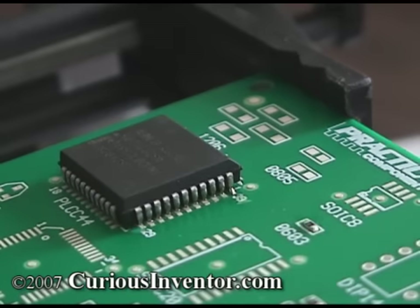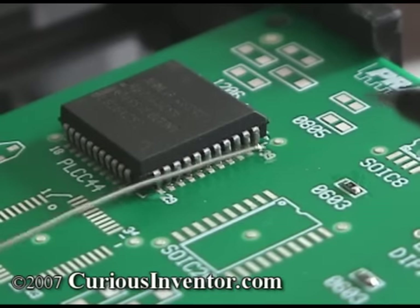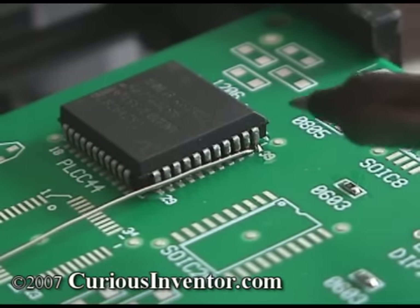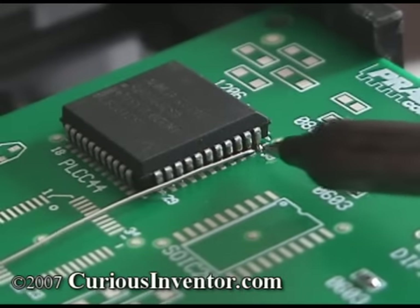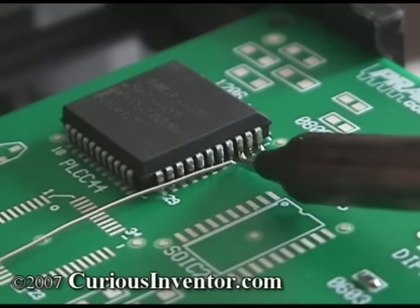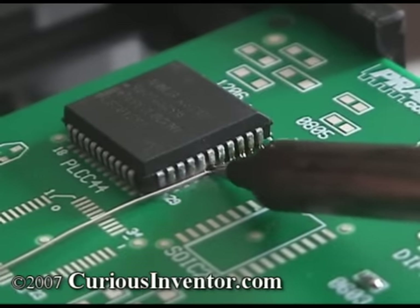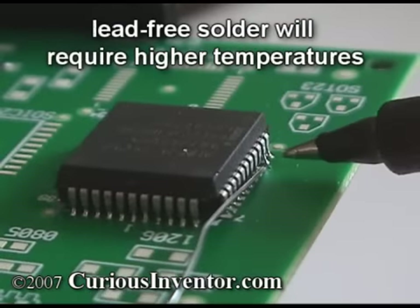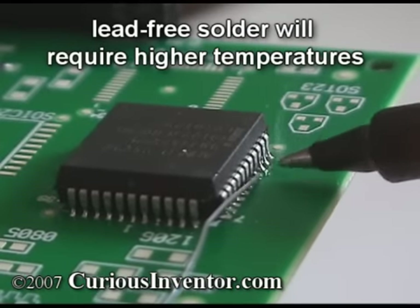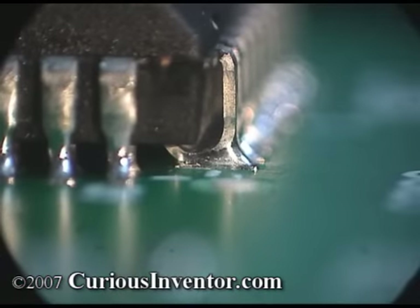If I wasn't using paste flux, I'd probably add more flux now before soldering the rest of the pins. To solder one side, lay a piece of wire solder next to the pins and press it into each pin as shown. I'm using .02 inch solder here. You want to give the solder enough time to completely wick around to the back of the pin, but also apply as little heat as possible. For reference, my iron is at 610 degrees Fahrenheit. Here are some ideal finished joints — note how the solder is filled in all the way underneath the pin and smoothly connects to all the surfaces.